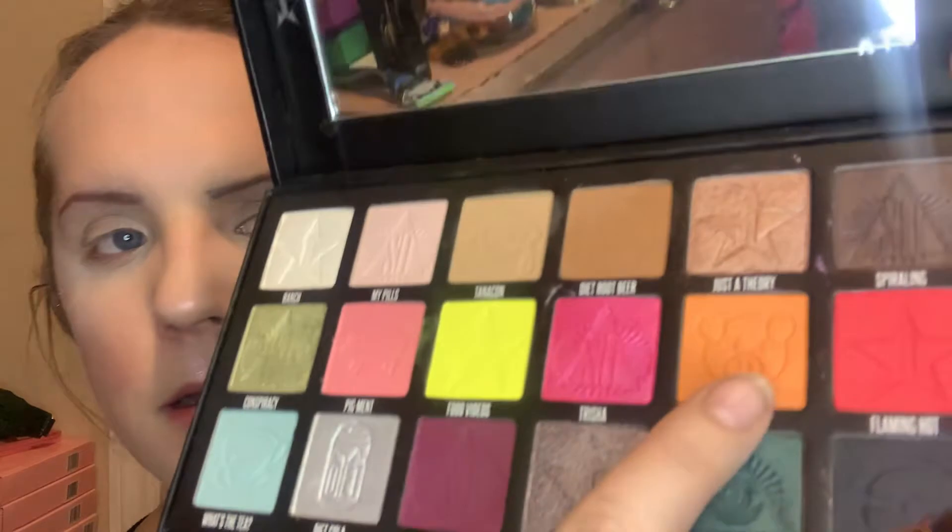My face is done except for my eyes, and I really wanted to do my eyes on camera with you guys. I have an idea what I want to do, but we're just going to achieve it together. I'm really looking at this cheese dust here. I'm kind of feeling something orangey today, something vibrant. I don't wear orange often, so let's go right into it and use cheese dust and see where we can go.